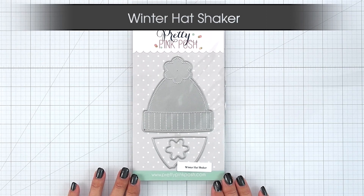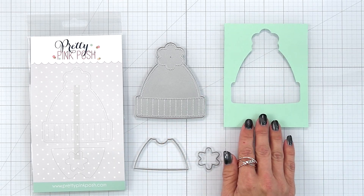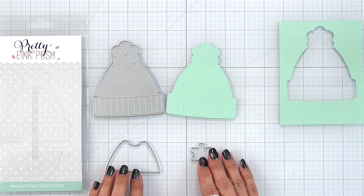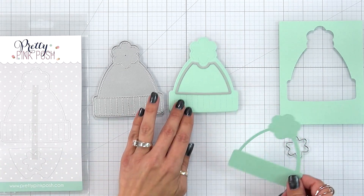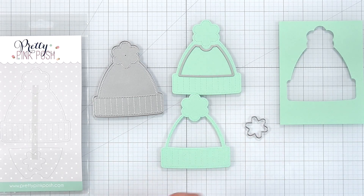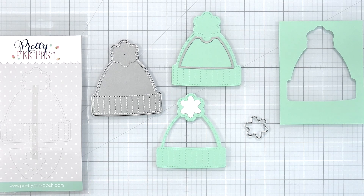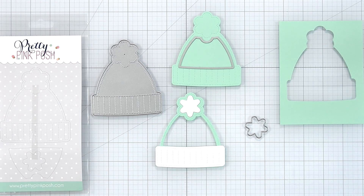This is the winter hat shaker. It measures about three and a half by four inches and it is a three-piece die set. So here again just die cut out of a card front to create a hat kind of window shaker. But here is the actual hat that you can die cut out and it has some stitching on there, so you can use the hat on its own. If you use that second die cut piece it creates a window there for the inside of your hat — that is where you could do your shaker. There is also a die for the little pom-pom on top. Now you can die cut it out of white cardstock or you can use that die to create another little shaker element in the pom-pom. For the white band I die cut out of white cardstock and trimmed it out with my scissors so I could really play around with some colors.